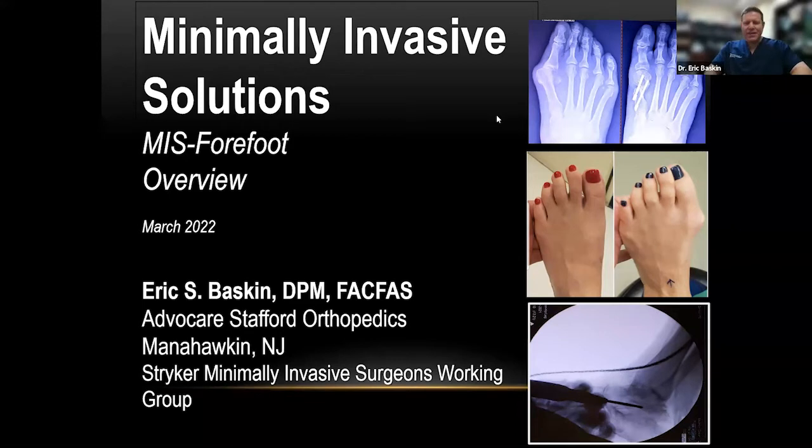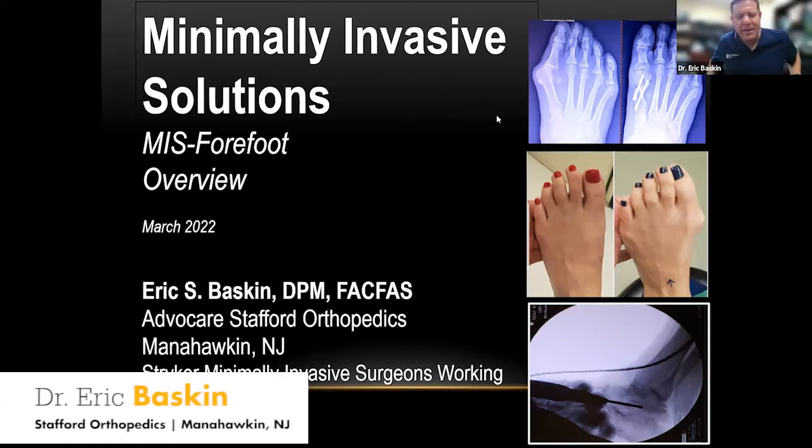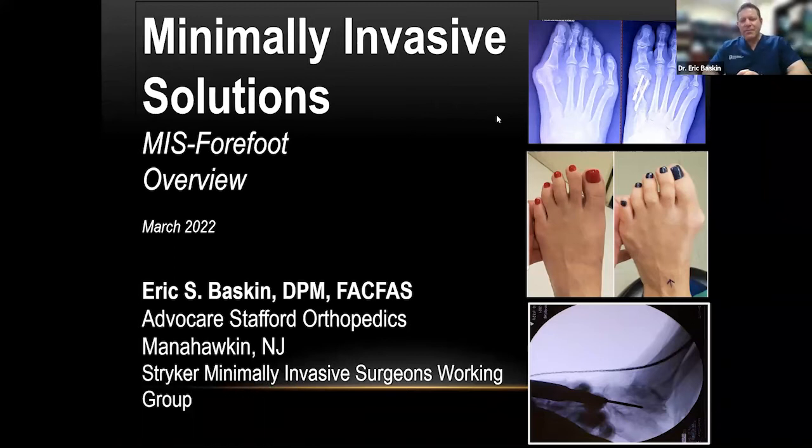Thank you, Jen. I appreciate the invite and the interest from all our attendees. This is a great topic — one of my passions in terms of foot and ankle surgery. I hope I can bring you along the path I've traveled. We're all familiar with the MICA procedure, and I just got back from ACCESS and saw tremendous interest in MICA and minimally invasive surgery in general. I'd like to keep that momentum going and share what I've been doing over the past six to seven years.